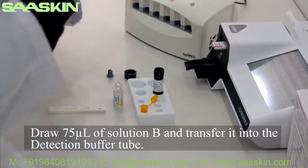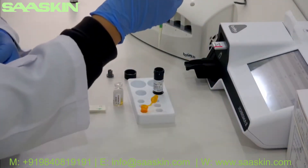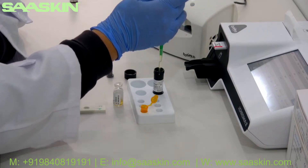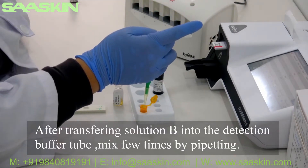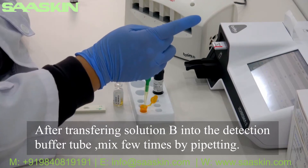Draw 75 microliters of solution B and transfer it into the detection buffer tube. After transferring solution B into the detection buffer tube, mix a few times by pipetting.